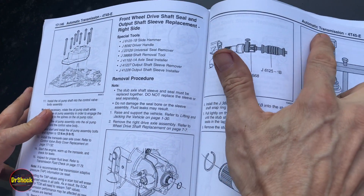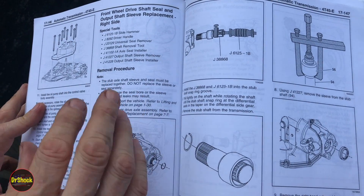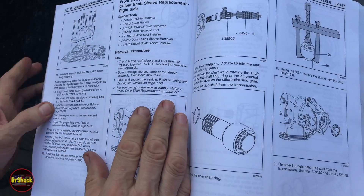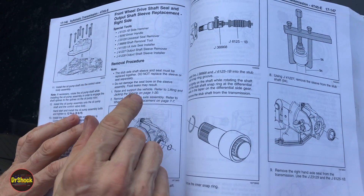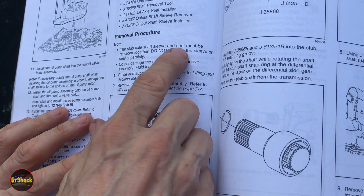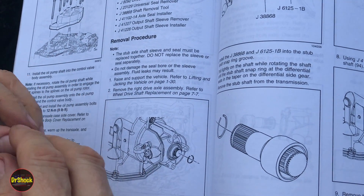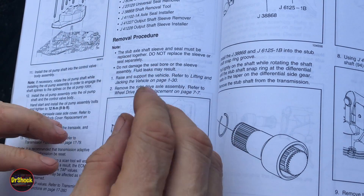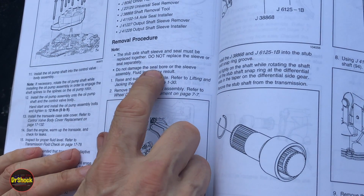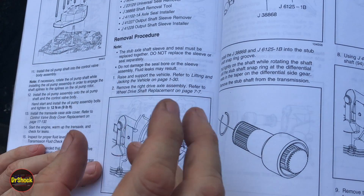This is the 4T45E transmission section from a 2009 Chevrolet Cobalt service manual. You've got to make sure that the sleeve and the seal get replaced together — do not replace them separately. They've both got to be virgin; you can't have one virgin and one not. You've got to be real careful not to damage the inside of the bore with the splines of the shaft or the sleeve — it scratches real easy.